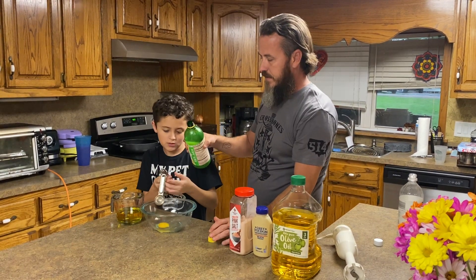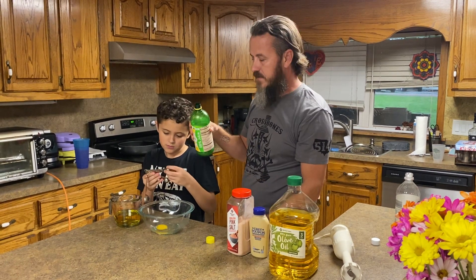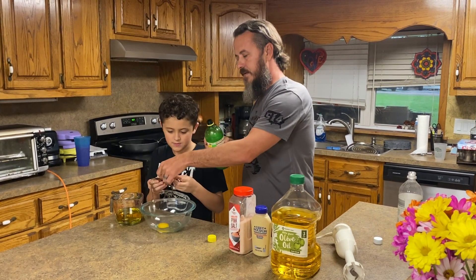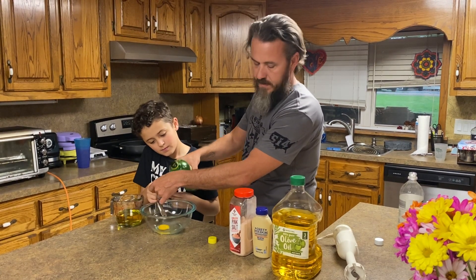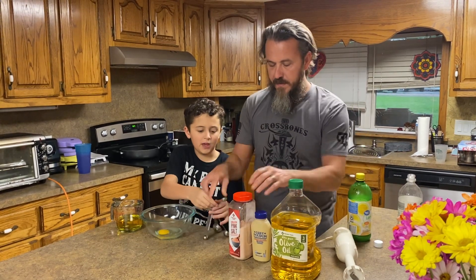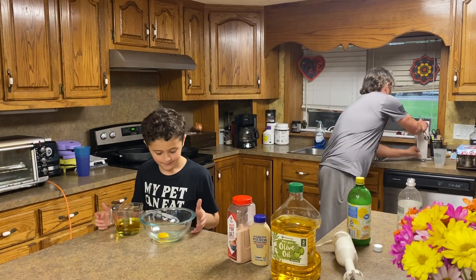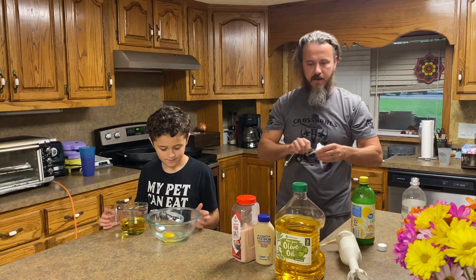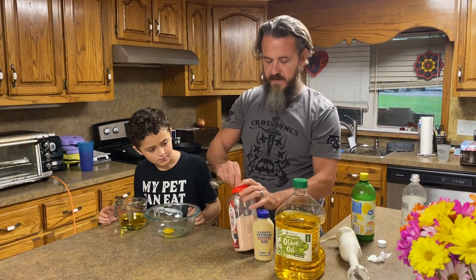One teaspoon of lemon or lime juice. If you have fresh, it's always good. Just kind of hold it and I'll pour it in there a little bit. And then we're going to be adding the salt — one teaspoon of salt.